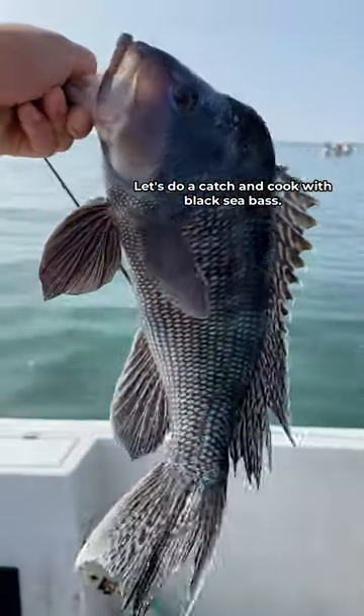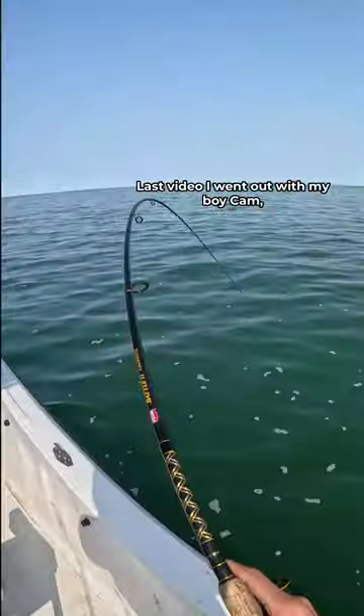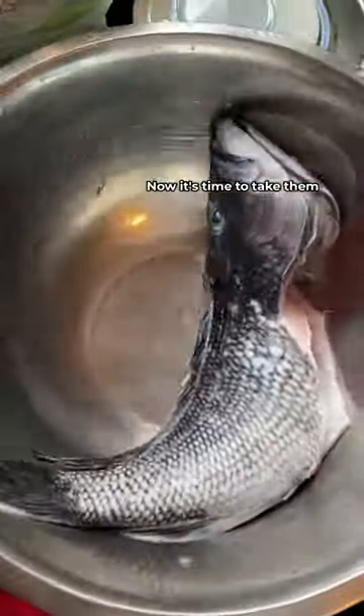Let's do a catch and cook with black sea bass. Last video I went out with my boy Cam and we caught some nice eaters — this is a nice one. Now it was time to take them home and cook them up.